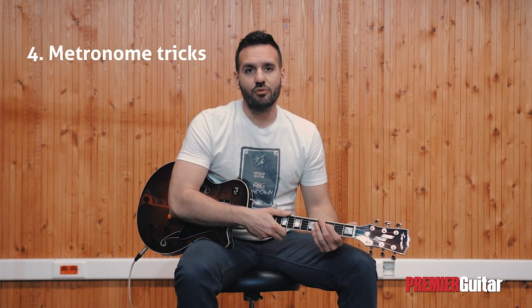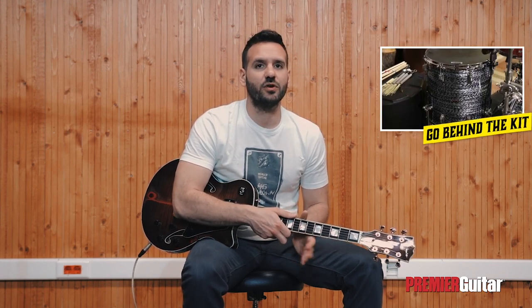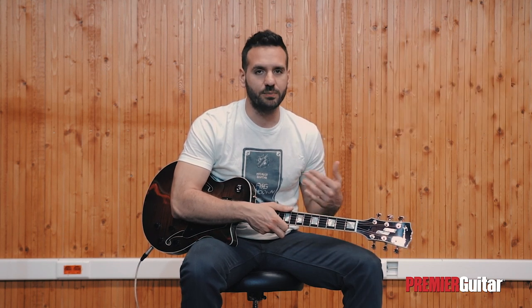Metronome tricks. Practicing with a metronome is crucial while trying to increase your speed and develop more solid technique. Make sure that you practice your patterns, scales, riffs, and chord changes slowly at first, and gradually increase the tempo. This will help you avoid sloppiness at higher speeds and sound more clear and confident. One cool thing you can do is practice a pattern slowly until you really understand it, then find the top speed where you can barely play it without sounding too messy. After that, drop the metronome speed 5 BPMs and keep practicing there, gradually increasing the tempo after being able to play it easily.